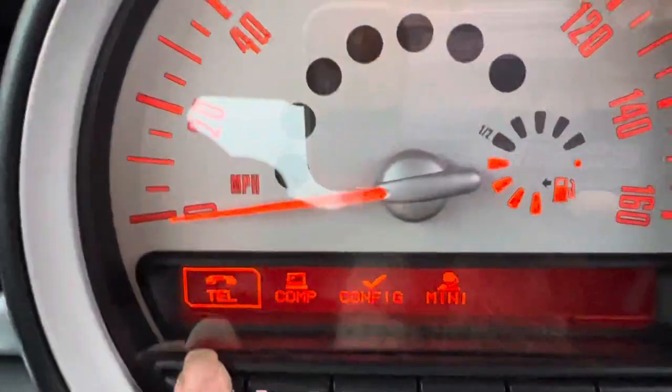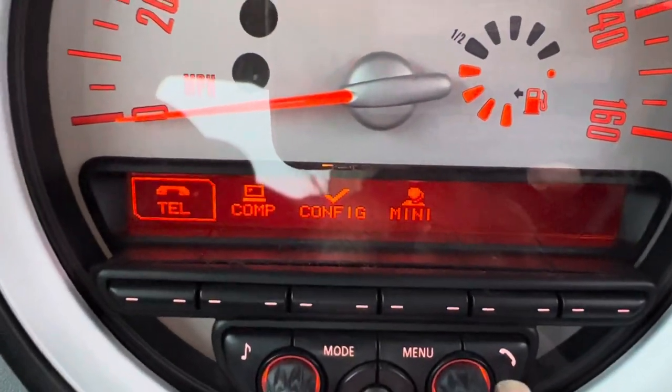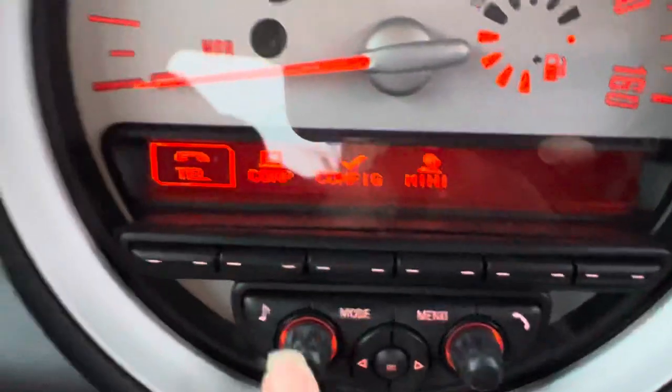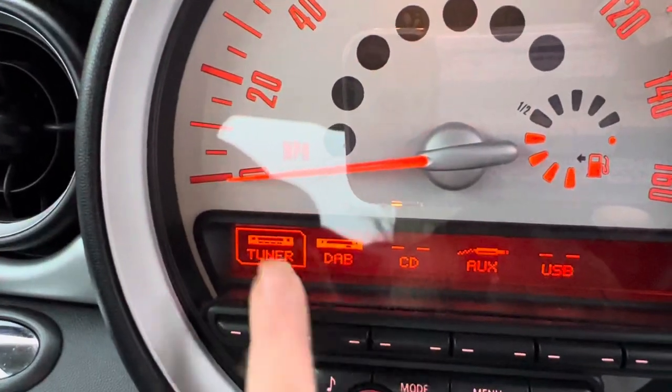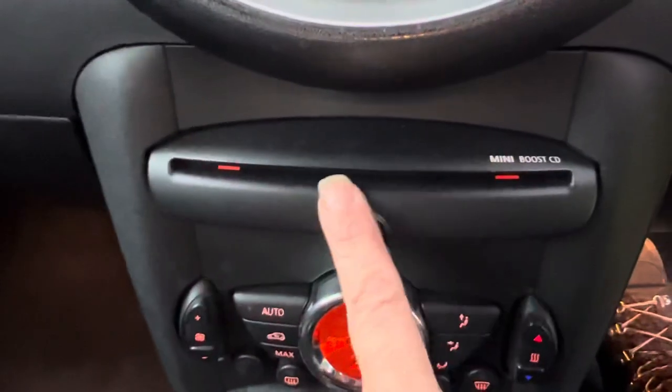Just here you can see we have the Bluetooth. Having a phone button here does not guarantee that you've got Bluetooth — you have to have the wiring loom. If I push this one you can see you've got the tuner, digital radio, CD, the aux and the USB. And this is her CD player.